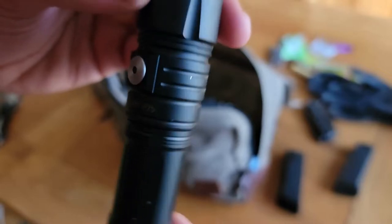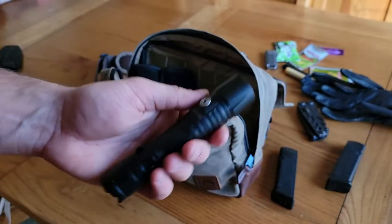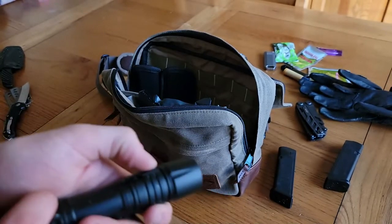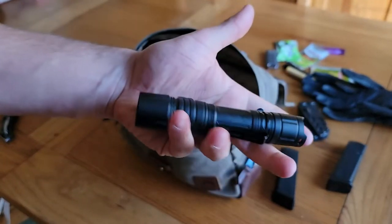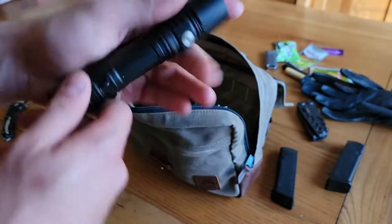Over in this corner I have the Cyansky P25 flashlight. It has a super long runtime on low, and if you turn it to turbo you can blind anybody. It also has the added benefit of an SOS flash option. It's water resistant with a metal frame — I use this all the time in the mountains and fully trust these Cyansky lights.